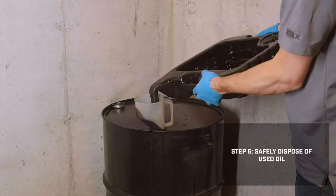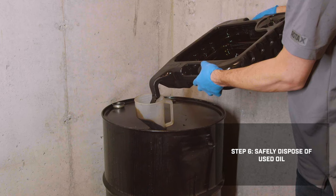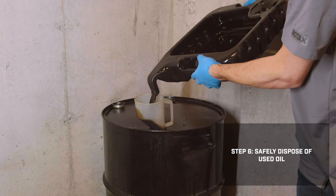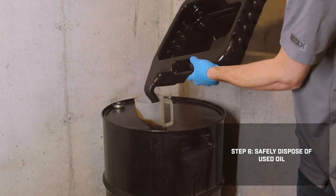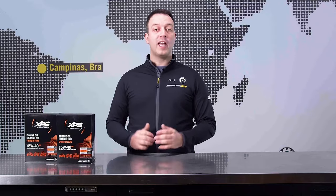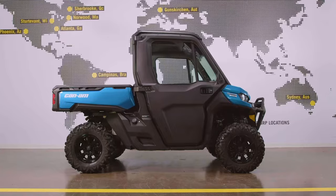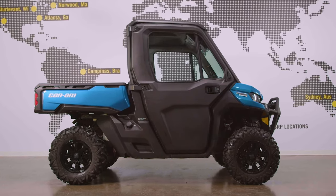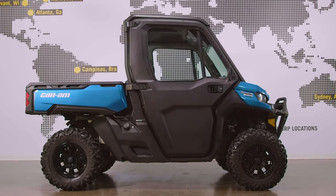The last step is properly disposing of your old engine oil and filter. If you're unsure how to do that, contact your local municipality for more information on safe oil disposal locations. And remember, if you have any questions about the oil change process, your local Can-Am dealer is ready to help you out. Thanks for watching — we hope this how-to video helps you get many more miles of use out of your Can-Am Defender, and we'll see you out there on the trails.